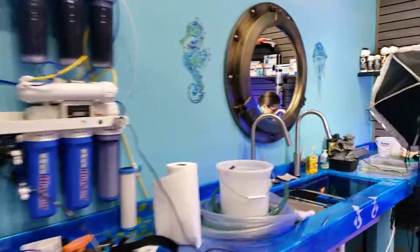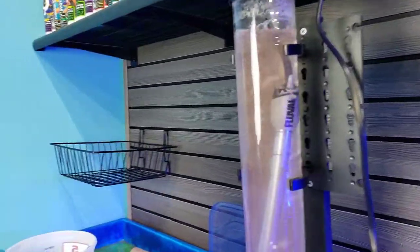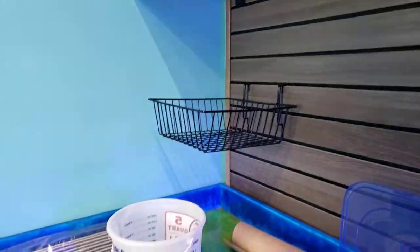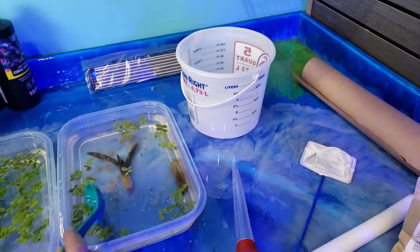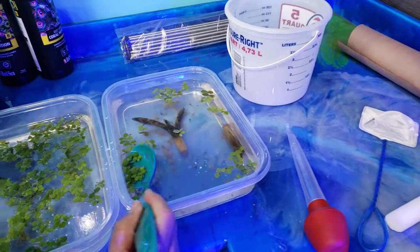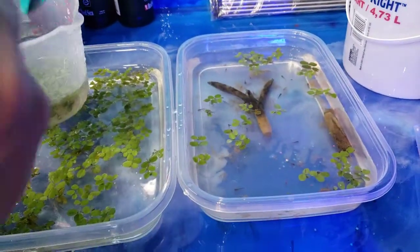Good morning Reapers! I'm Daniel, this is Liza and here she is feeding the axolotl babies that we have been trying to raise. This is our first time keeping axolotls, let alone trying to raise the babies, and I don't actually know what the babies are called.